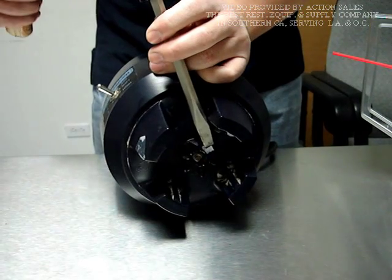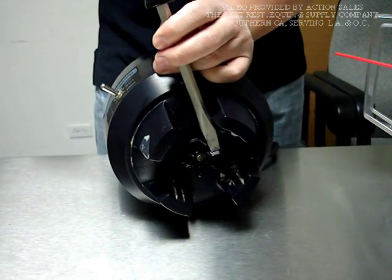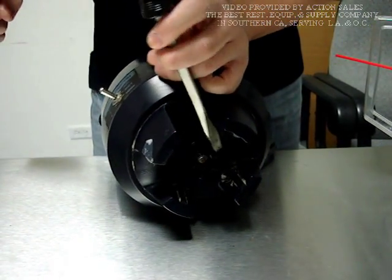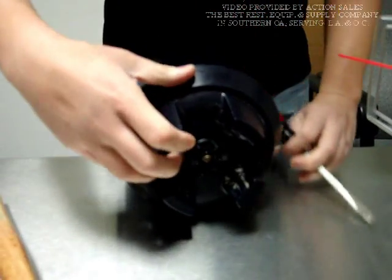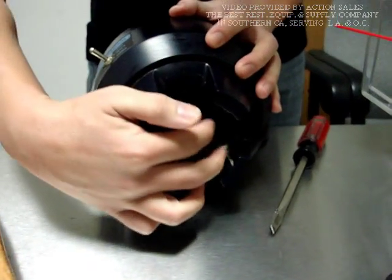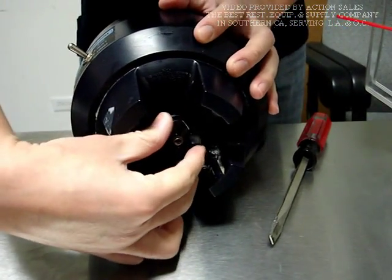And hit it clockwise, gently. In this case it's very easy to come off because I applied WD-40 five to ten minutes earlier.